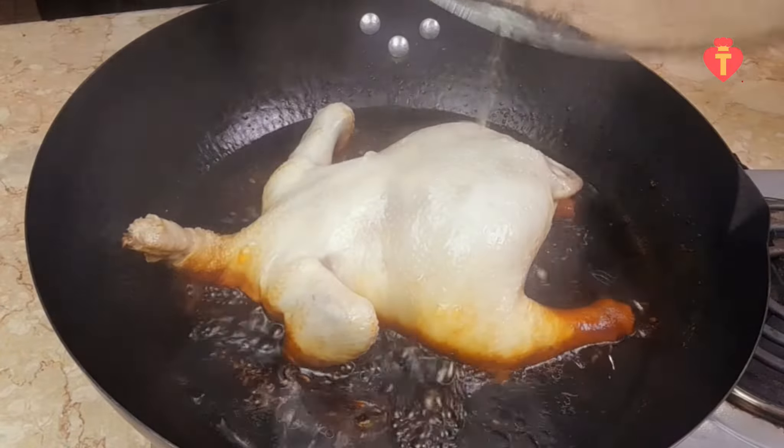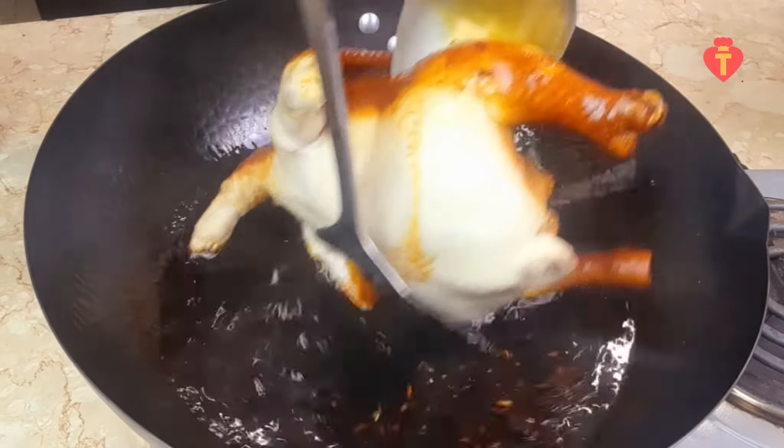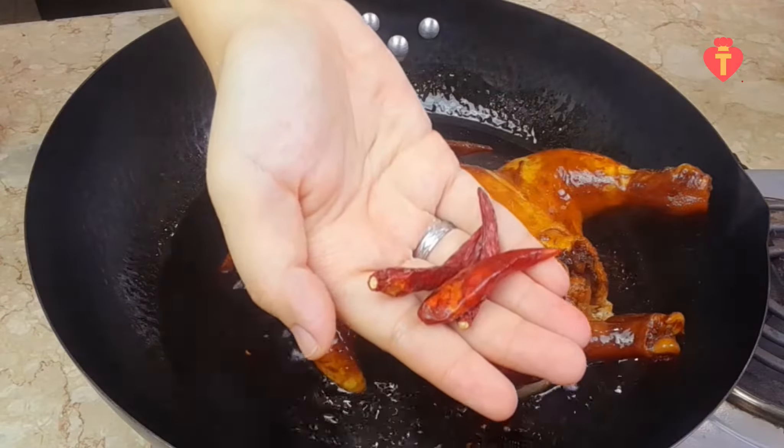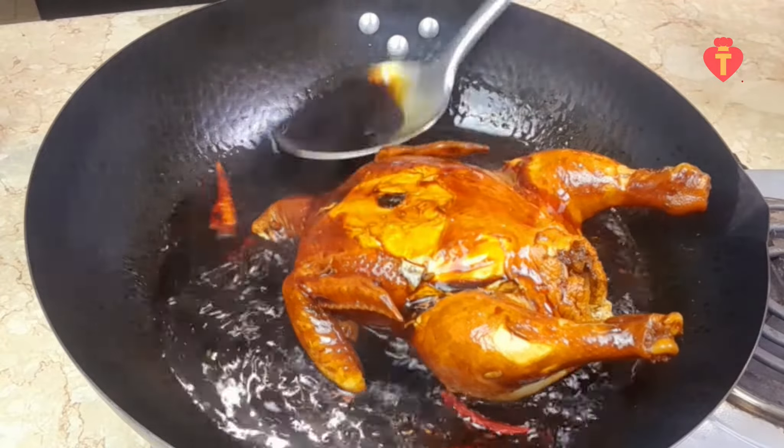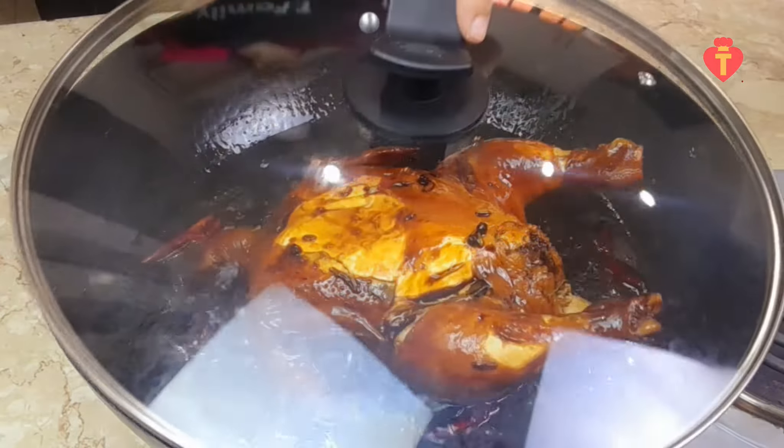After 15 minutes, just flip the chicken. Add some dry red chillies — that's optional. Give it a nice bath with the sauce and simmer again for 15 minutes.